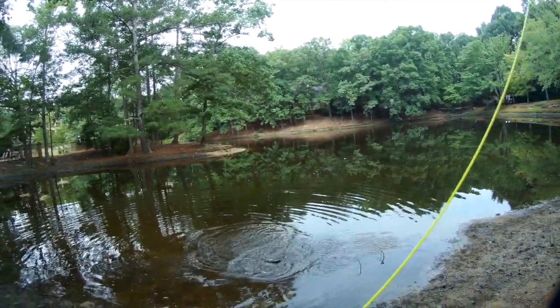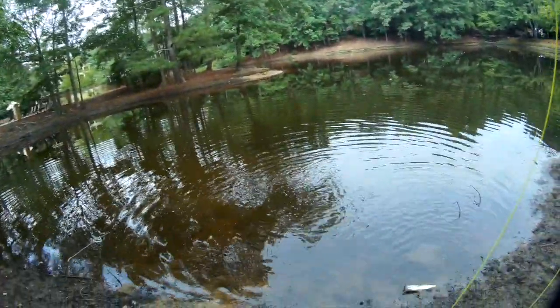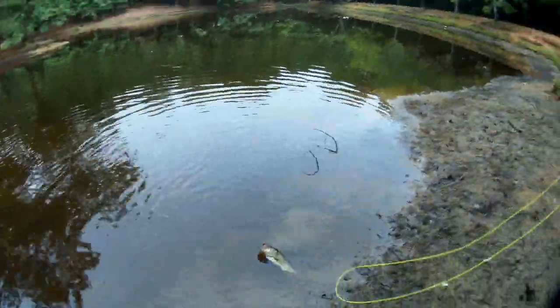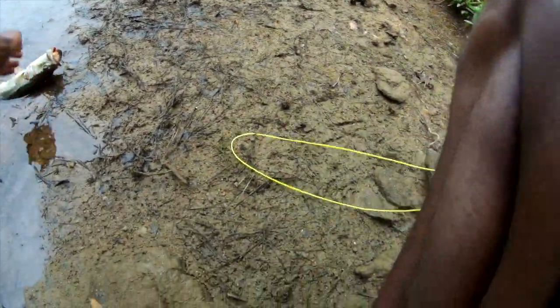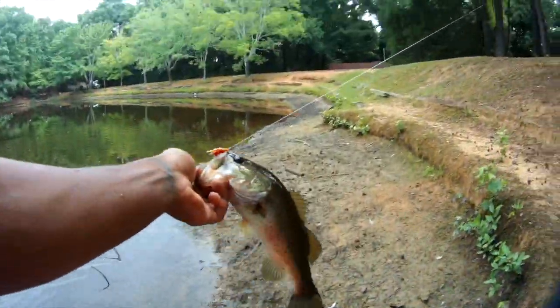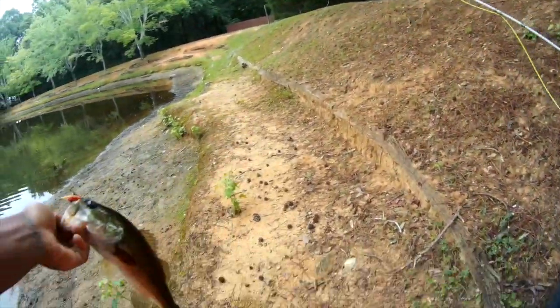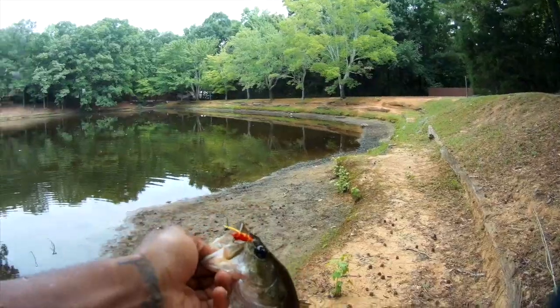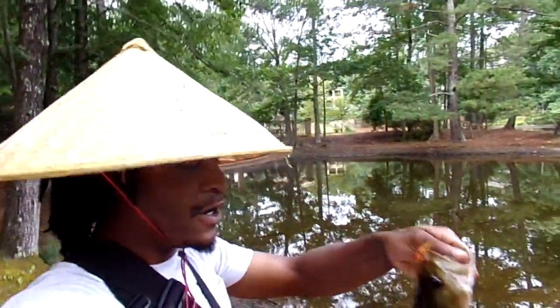First cast y'all! I gotta get down there in the dirt — it's all good. Let's get this bass, come here dude! Boom — no intro needed, on the fly, got the bass on the fly! Look at him, that was the first cast man. I know y'all saw that.